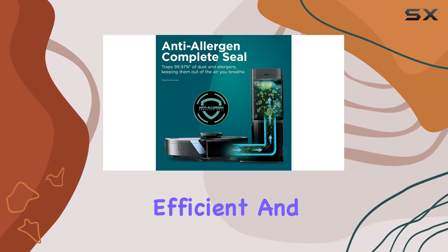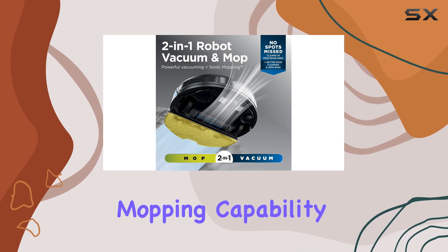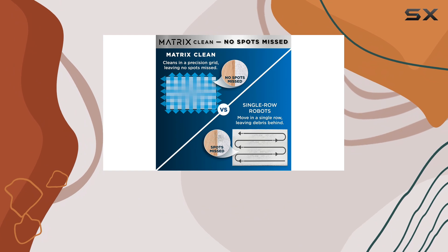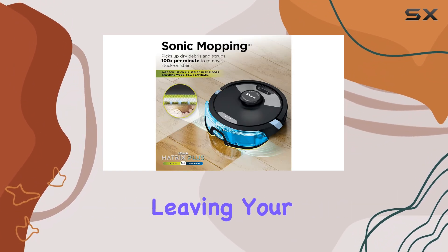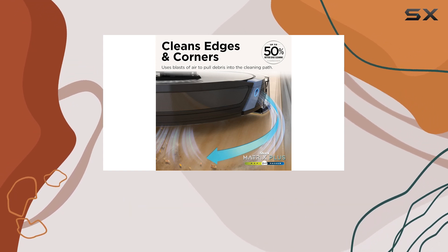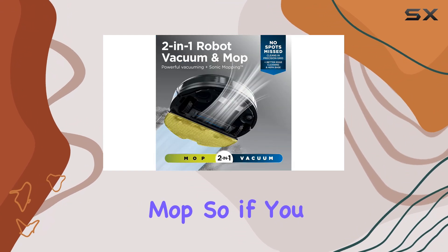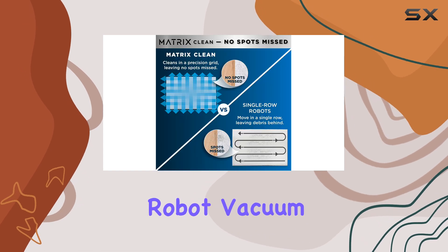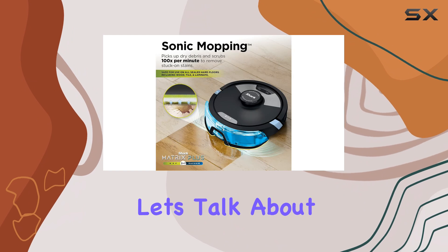The real star of the show, however, is its mopping capability. Unlike some robot vacuums that merely dampen the floor, this machine actually vacuums and mops simultaneously, leaving your floors truly clean. Our tests revealed impressive results, showing that the mopping function is just as effective as using a steam mop. So if you have stubborn stains or sticky messes, this robot vacuum can handle them without breaking a sweat.